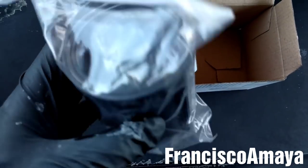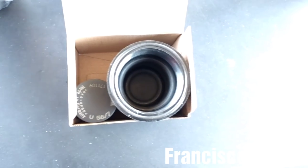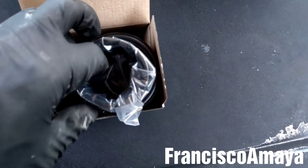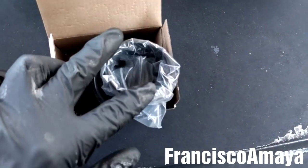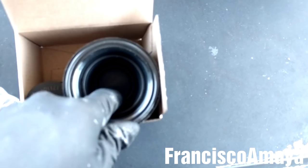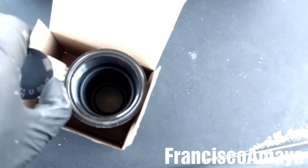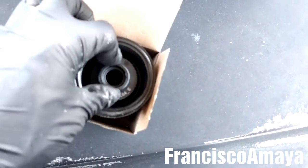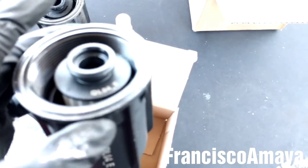Here we have the housing and the filter. What I'm going to do now is to place this little plastic rubber insulator inside here. Remember, we have to remove the plastic before doing the installation. Once it's in — it has to be all the way down — now I can safely place the filter in this way. So the filter and the housing are ready for installation.